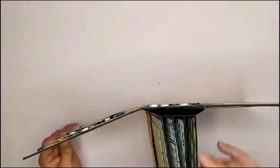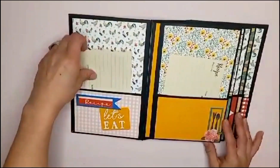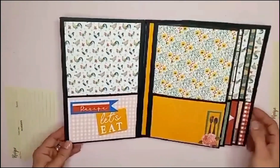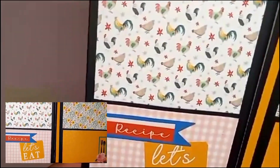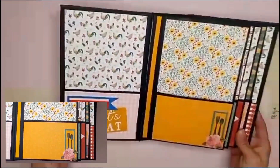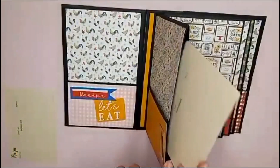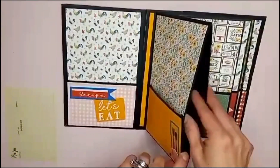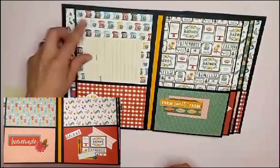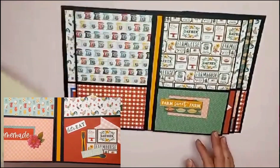This album has four signature pages and also a floating spine, which is a new skill for me. Each of the pocket pages can hold at least three recipe cards, which is really nice, so the whole album can hold 30 plus. Here's a cute close-up — I love this paper, it's so pretty. It's full of little farm animals and flowers, and I just love anything with flowers. The pocket pages allow you to add recipe cards to the middle as well as the pockets on the front, so there's tons of space for lots of recipe cards.